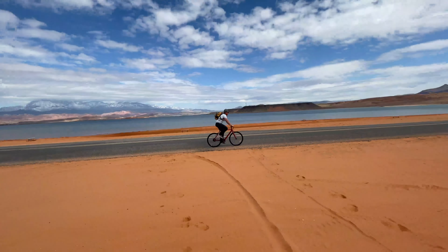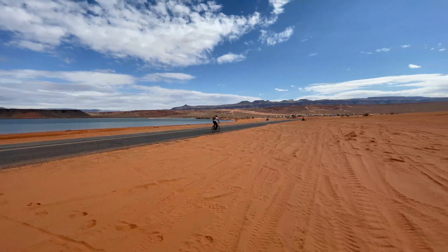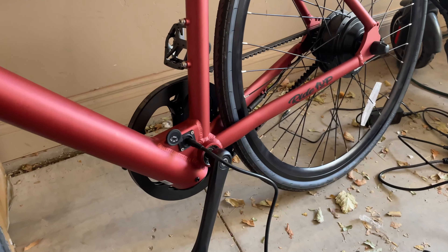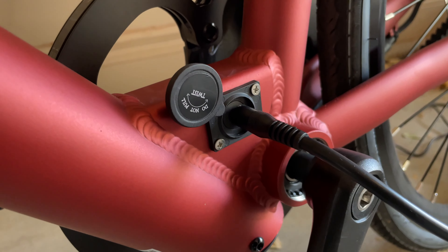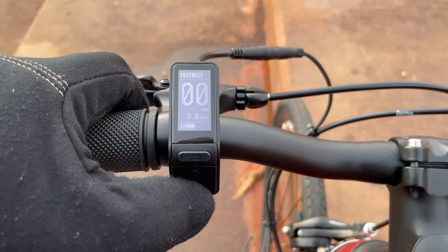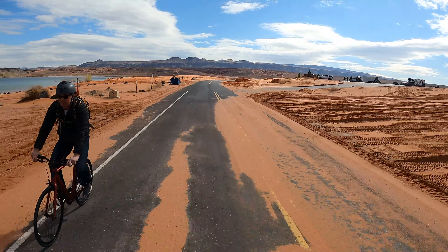The acceleration is pretty much the same at first — it takes about half to one revolution for the power to kick on. So the first 20 to 30 feet the acceleration is similar, and it takes about three-fourths of a block to hit the top speed of each pedal assist level.